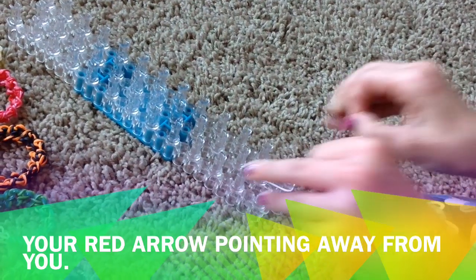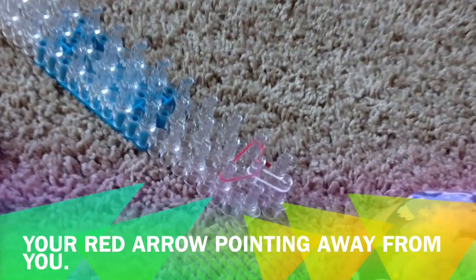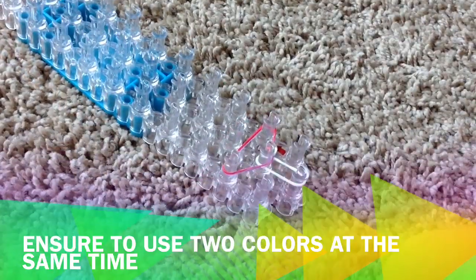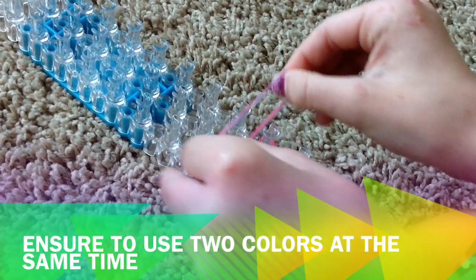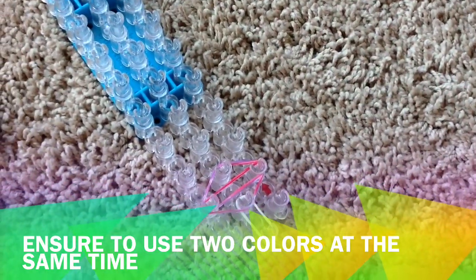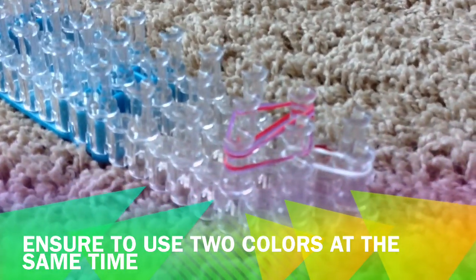So you're going to take it and make an upside-down triangle. Make sure you're doing it with both colors that you choose. Then you're going to take your two colors again and overlap that in, and hook it onto the upper one so it actually does make a triangle. It kind of looks like a diamond now.